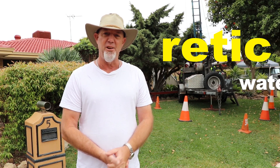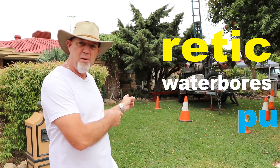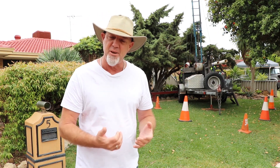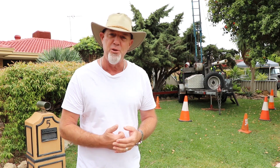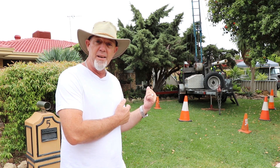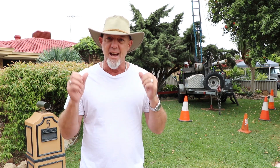Hi guys, today we're going to be drilling a water bore in Warnborough. Bores have a limited lifespan — this one's reached the end of its lifespan, so it's time for a new one. Nick and Reece are going to fit us a brand new one, and the customer will be right as rain for another 20 years. We'll see you a little bit later — ciao for now.